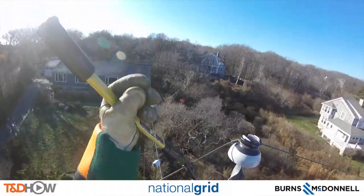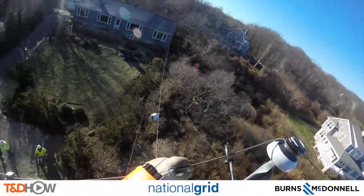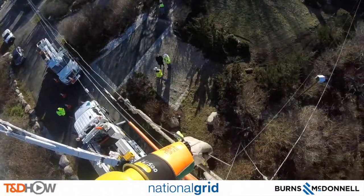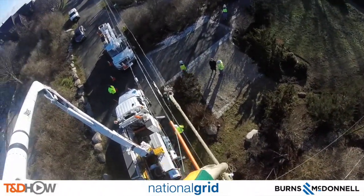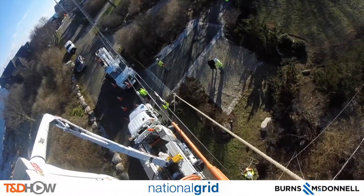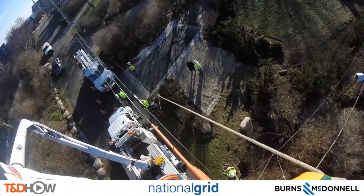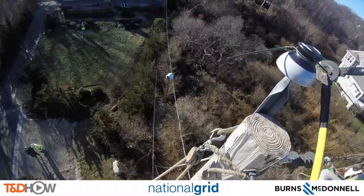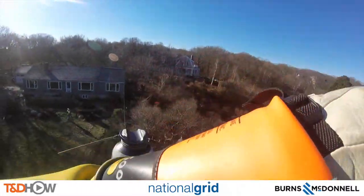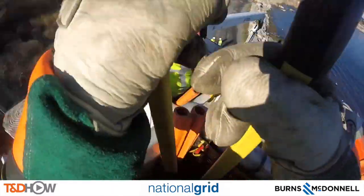Now that the line is held in place by the blocks, they can actually cut it. They can then use the rope to let that line all the way down to the ground. Now we'll go back to the other side of the pole to take care of cutting the line there, so they can attach it to the dead end that has been put on that side of the pole.